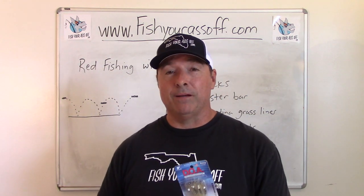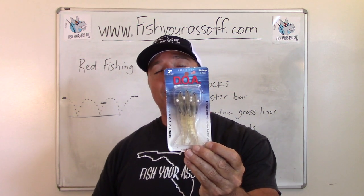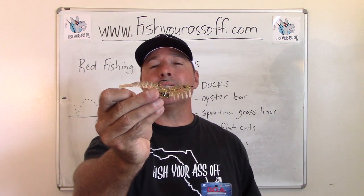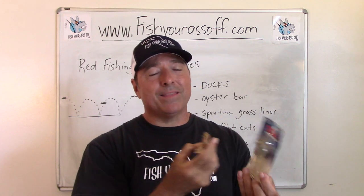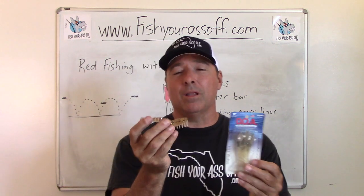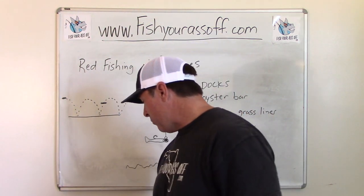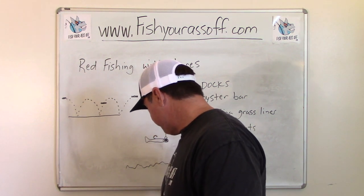Another excellent choice for redfish is a fake shrimp. DOA makes one — this is their three-inch shrimp — and this is one of their competitors, Charlie's, very similar. The great thing about these soft plastics is that redfish will just hold on to them a little longer than they will with a hard bait, like a twitch bait, hard plastic, top water, or a spoon.